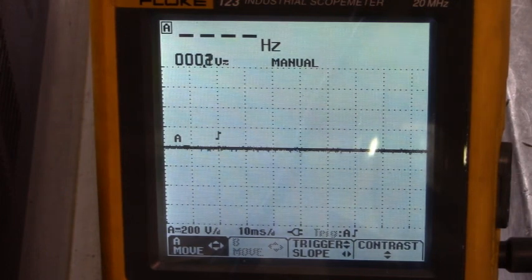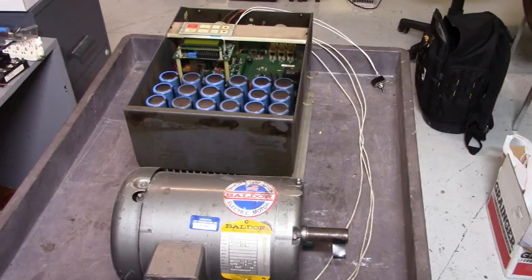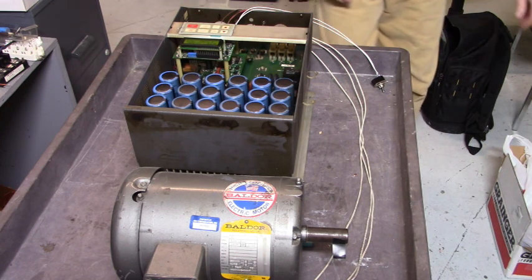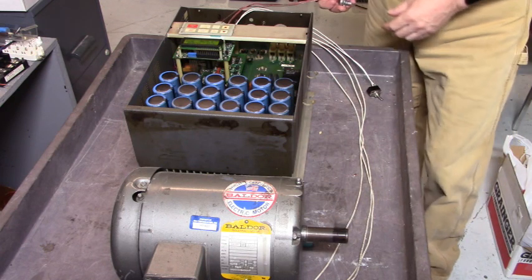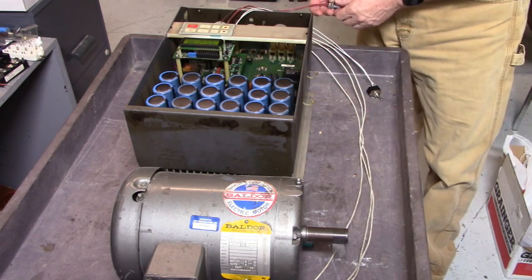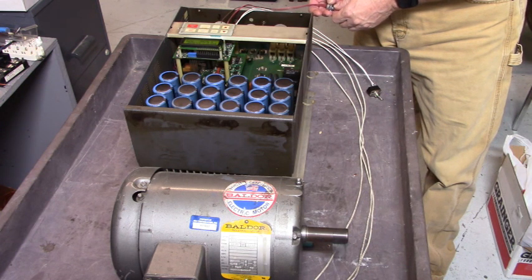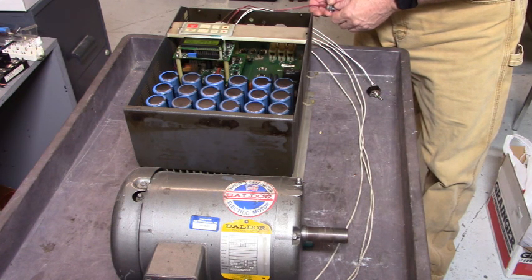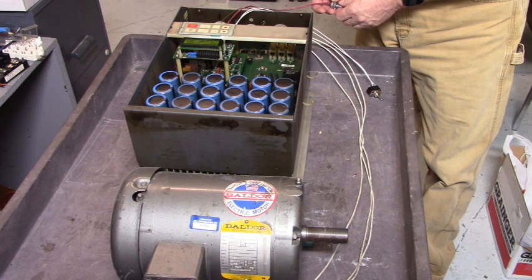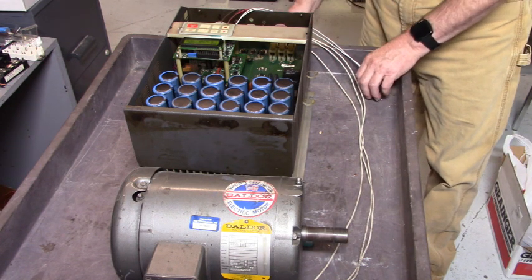Let's put a motor on it and we'll see what the motor does. With those waveforms right there, I feel the motor is going to run real nice. There we go — we're running. That's a good running drive right there.